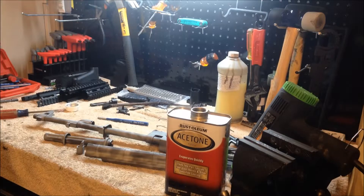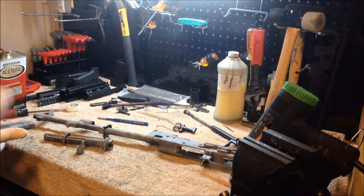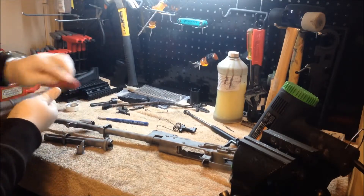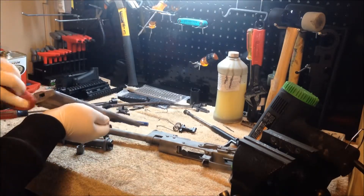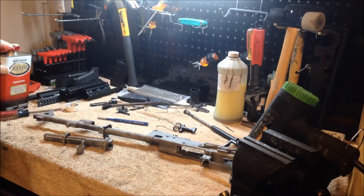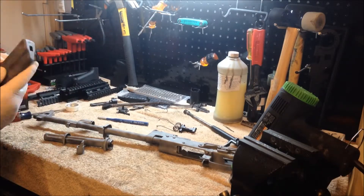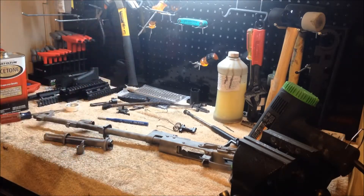Now we're going to start in on the firearms, making sure that they get nice and clean. You can actually see it get wet in the areas that it's cleaning, and then you'll see it dry up very quickly so that way you know it's working. You can see how dark that gets - that shows how important this step is to make sure to get all of the aluminum oxide off of the parts, otherwise it won't stick very well.